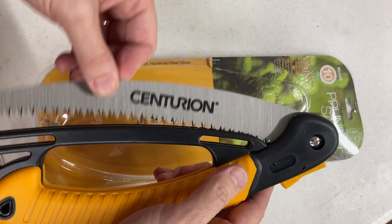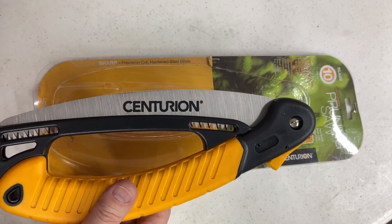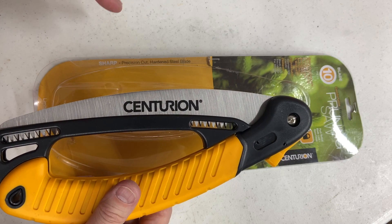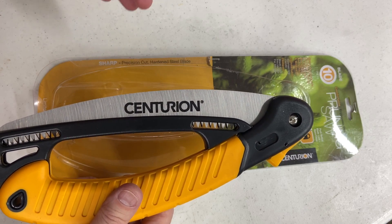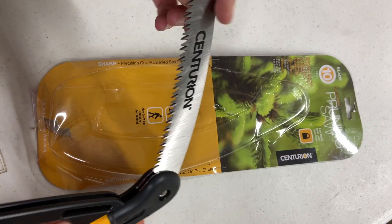You've probably seen us do some videos on loppers and different trimmers and cutters. When you get into the situation as a homeowner where you've got branches that are getting to that inch and a half — really an inch or greater — loppers can do it, but you need to look at something like a little pruning saw.